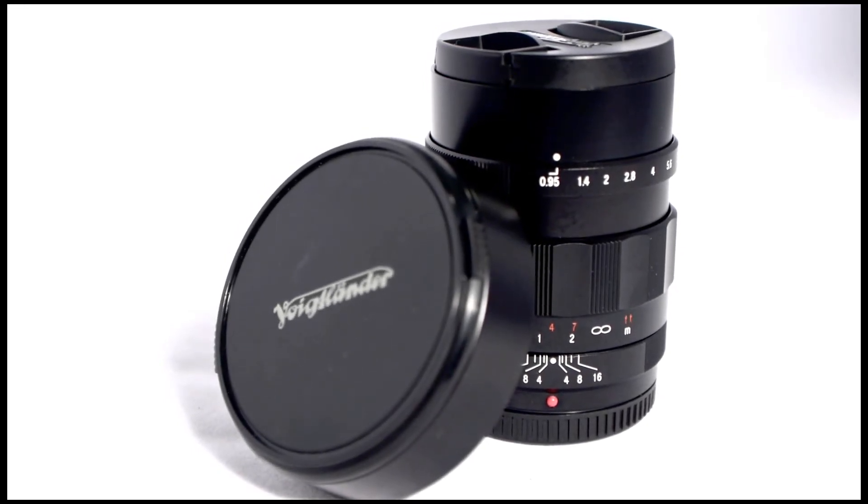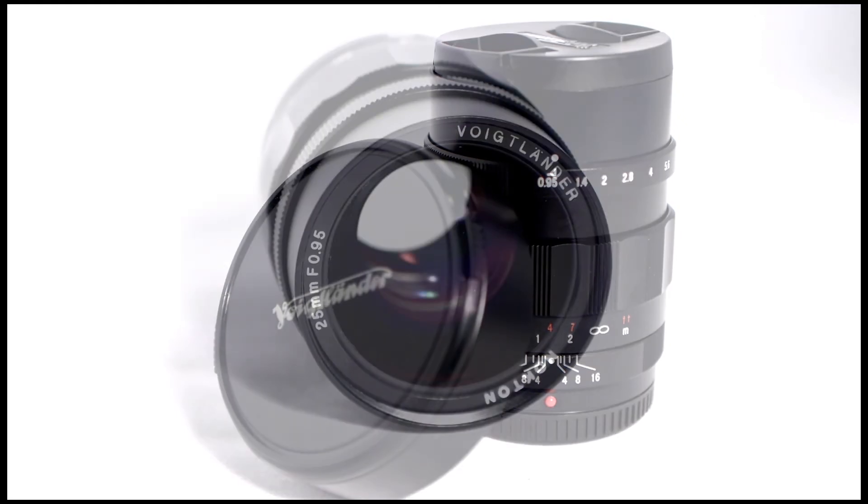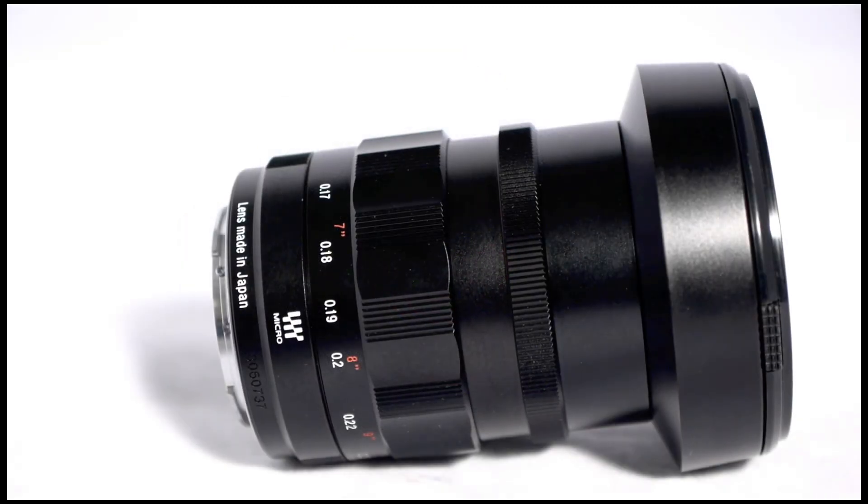The retail price on the Voigtlander 25mm is around $900, but it's going for a lot more than that right now because they're not able to keep up with demand. It's actually made by a company called Cosina out of Japan. They also make the Zeiss ZE and ZF line of lenses.